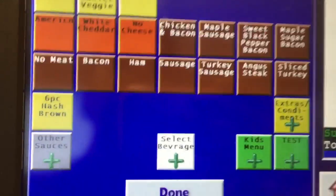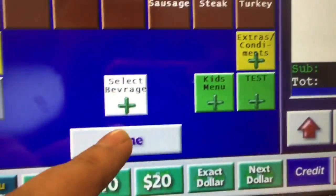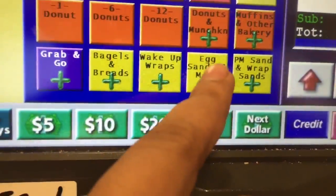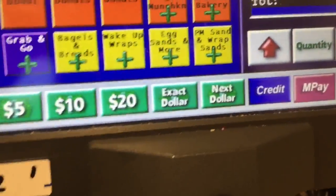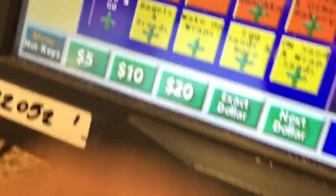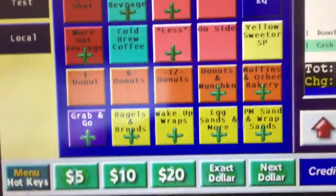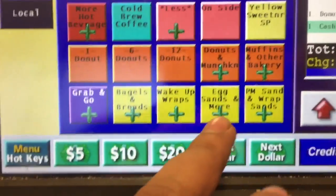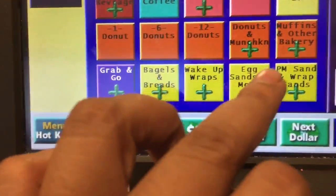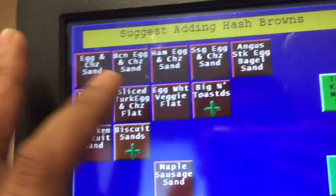But you might wonder — if somebody orders a chicken bacon ranch, it's not gonna be there. It's gonna be in the egg sandwich section. Remember: anything, any sandwich that comes with egg, comes under the egg sandwich option right here.